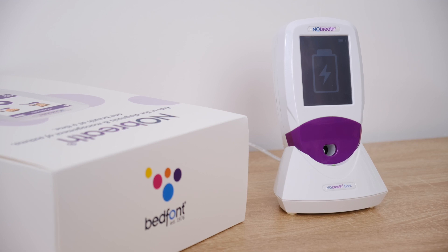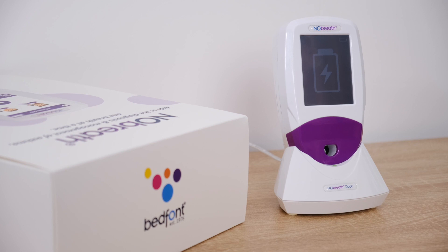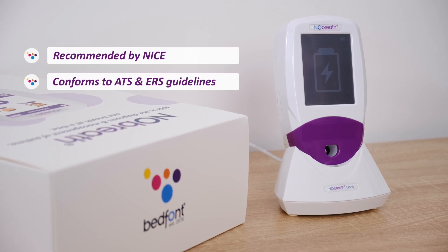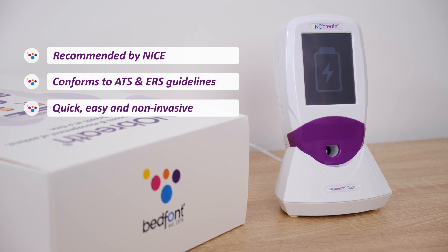Welcome to Chapter 1, Unpacking the No-Breath. The No-Breath is a handheld phenomonitor which is recommended by NICE and conforms to ATS and ERS guidelines. The No-Breath makes phenomonitoring quick and easy.